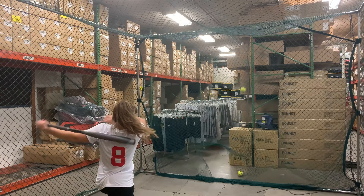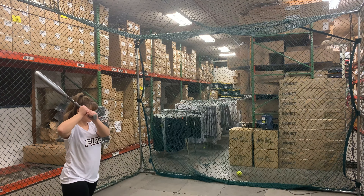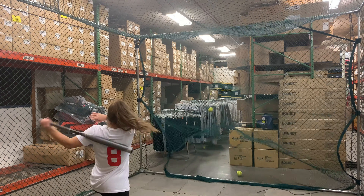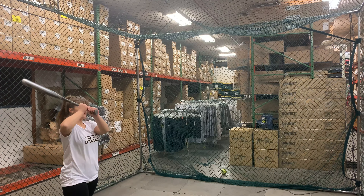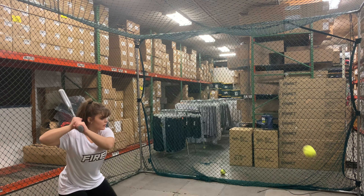This bat also will have a Hyper Whip end cap, which is also coming from the baseball side of things, which is just going to have a nice lightness and quickness through the zone, a new connection piece which takes away vibration, and obviously the axe handle, which is going to help girls kind of line up and come through the zone on that level.